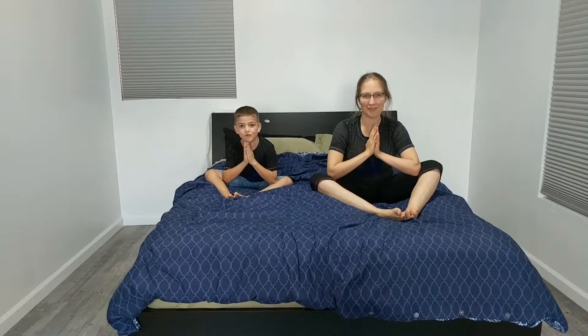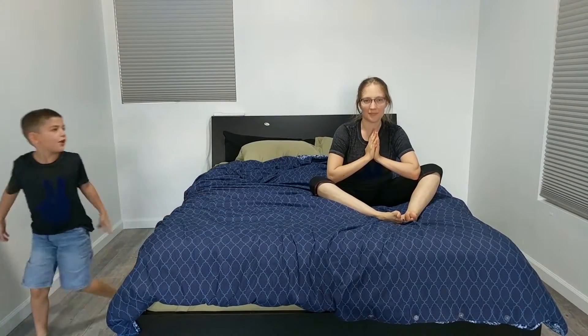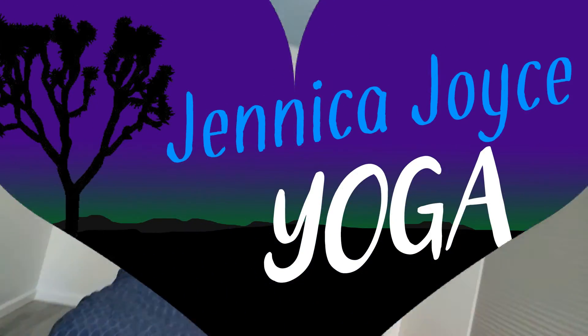If you like this video, please leave a like. Subscribe to Jenna Good Choice. Leave a comment down below on what you want us to do next. Bye.